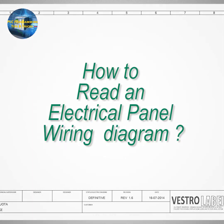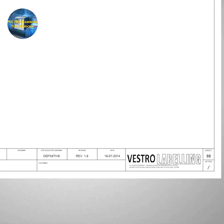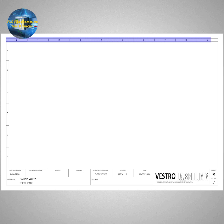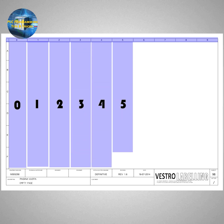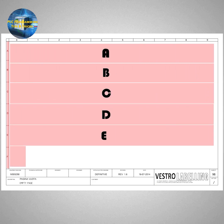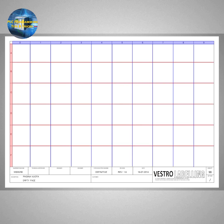To understand this, we need to know how to read the electrical diagram. If we look at a sheet of the electrical wiring diagram, every sheet has a unique number mentioned on the right bottom corner of the page — all sheets have a unique number just like any normal book. At the top of the sheet, it is divided into vertical columns starting from column number 0 all the way up to column number 9. On the left side, the sheet is divided into horizontal rows starting from A, B, C and up to F. These rows and columns together make a grid on the sheet, which makes it easier to locate objects.